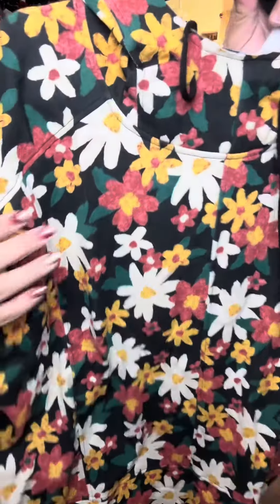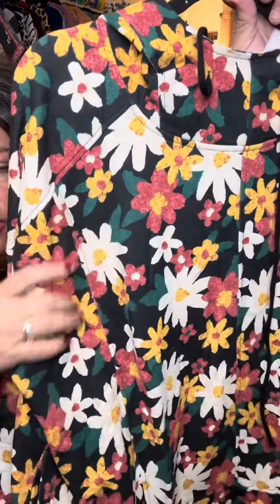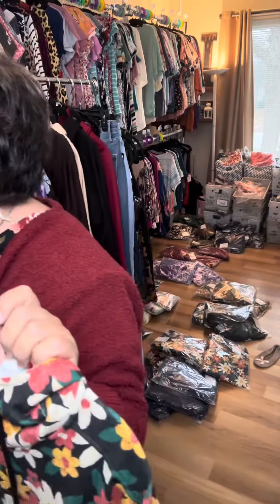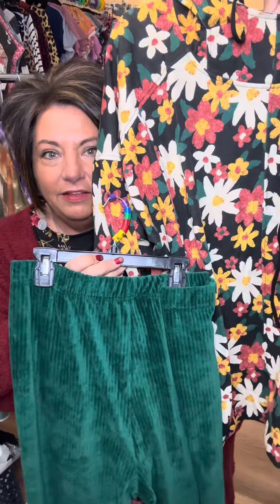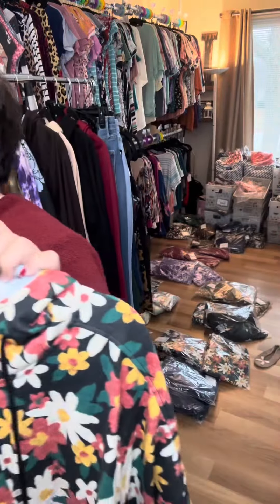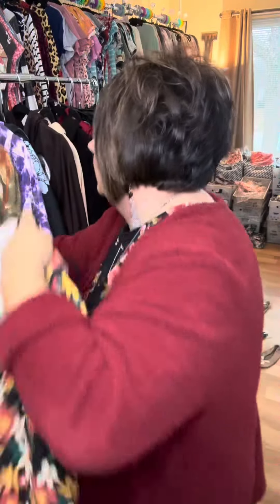Black floral. I love this one too. Like a yellow, like a red, a green. This one would go really cute with the green Kylie's. It would probably go with the honey Kylie's too. So black background.